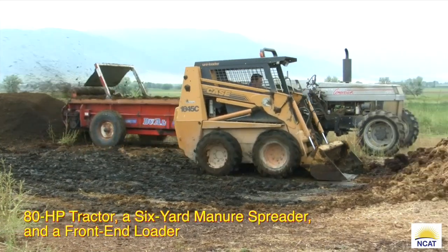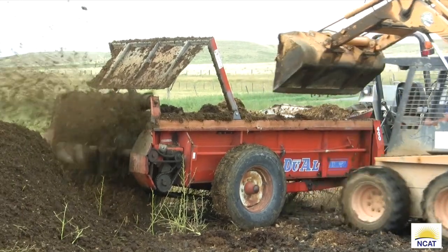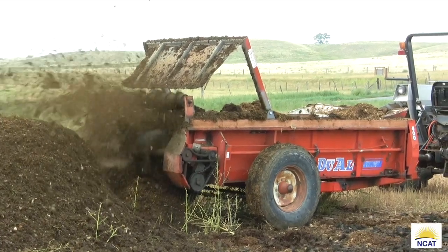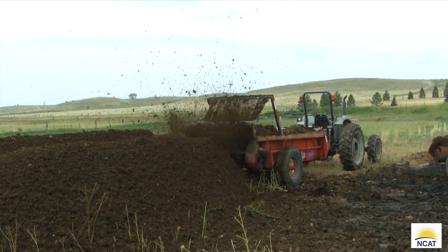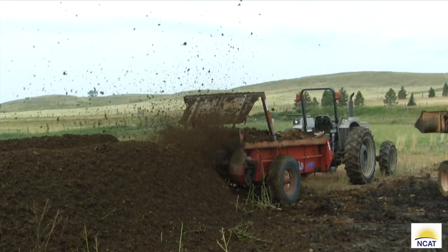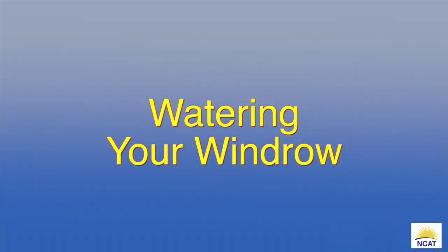Turning windrows by manure spreader and loader makes use of equipment often available on a livestock operation. Our 80-horsepower tractor, spreader, and skid loader can turn about 125 cubic yards of windrow an hour — you can make a lot of compost with these three pieces of equipment. The same equipment can be used to make your initial windrow and to spread the finished product onto your fields. If you opt for a commercial windrow turner for greater efficiency, make sure you power it with a hydrostatic drive — a gear drive system is too hard on clutches and the transmission. Build your windrows five to six feet high; remember, mass is habitat.